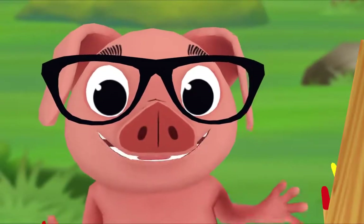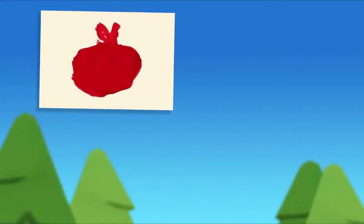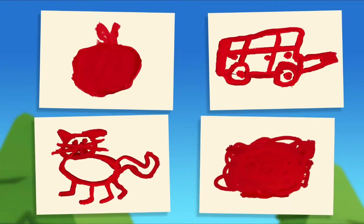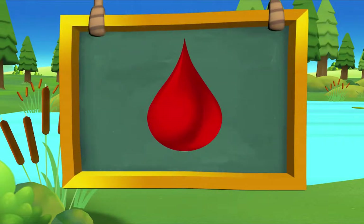Did you notice something about all my paintings? Look again. I painted a red apple, a red car, a red cat and a red splotch. What do they all have in common? They're all red! That's right. Today I'm only painting red things. Pig's paintings give me an idea — let's make red our special color of the day!